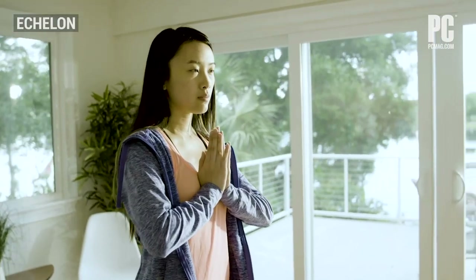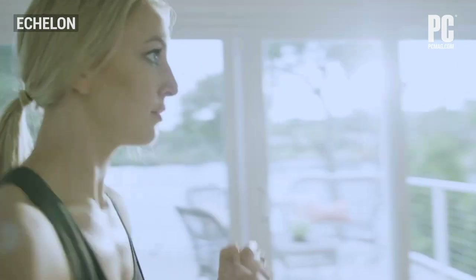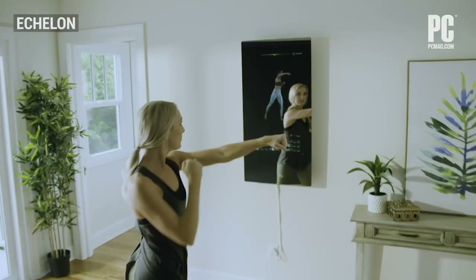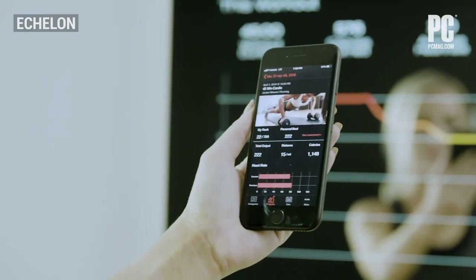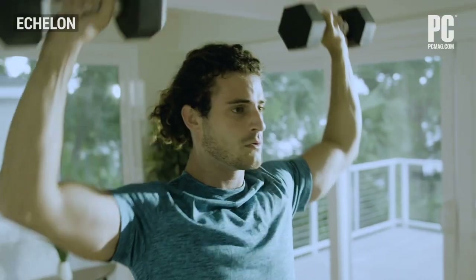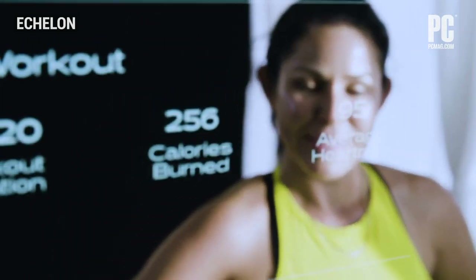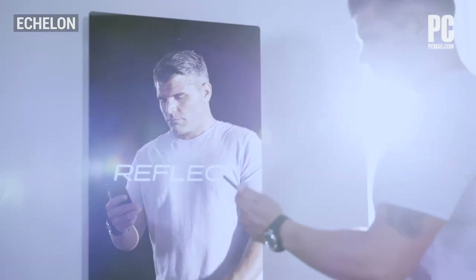From the main screen you can select your workout category, then scroll through a list of upcoming live and on-demand classes. Echelon offers around 7 to 10 live classes each weekday and fewer on Saturdays and Sundays. If you can't find a live class that interests you and works for your schedule, there are plenty of on-demand options in each category.